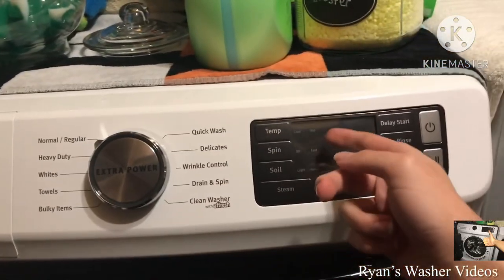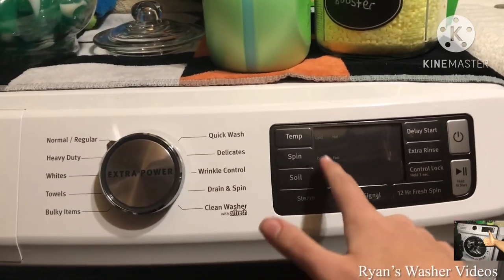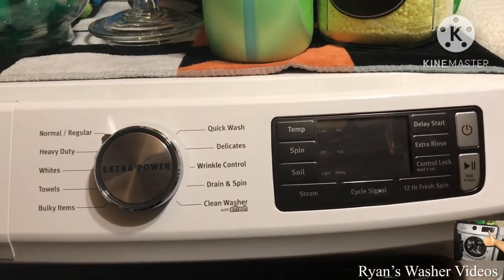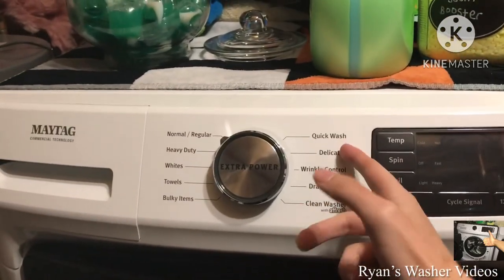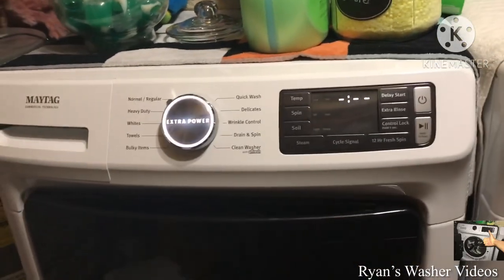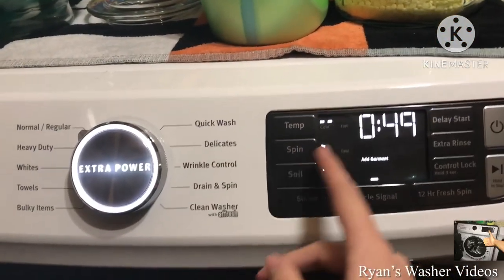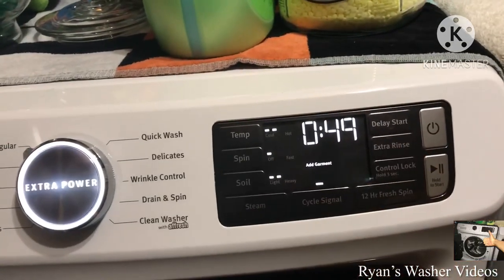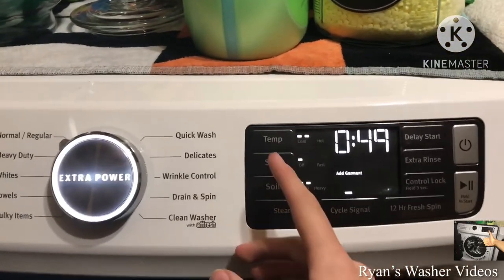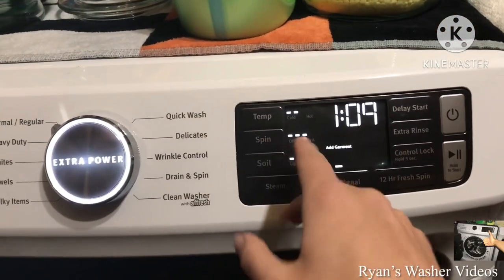If you choose a spin selection, you can see 'off' right here — that means you have no spin. Then you have other selections: low, medium, high, and fast. Fast is only the full speed, except for the delicate cycle. On the normal cycle, if you have the 'off' setting selected, your time decreases — maybe around 20 minutes. If you adjust the spin speed while normal cycle is selected, you have no low spin option.